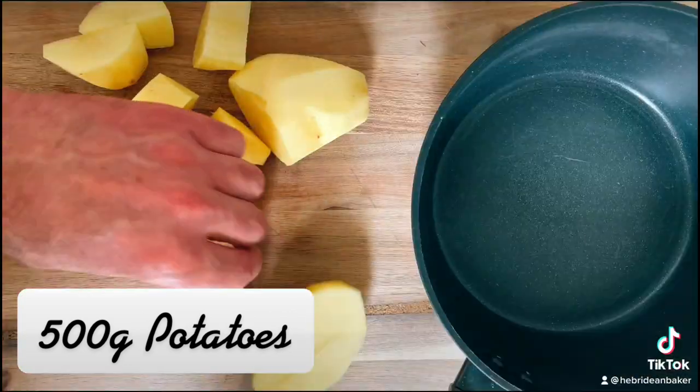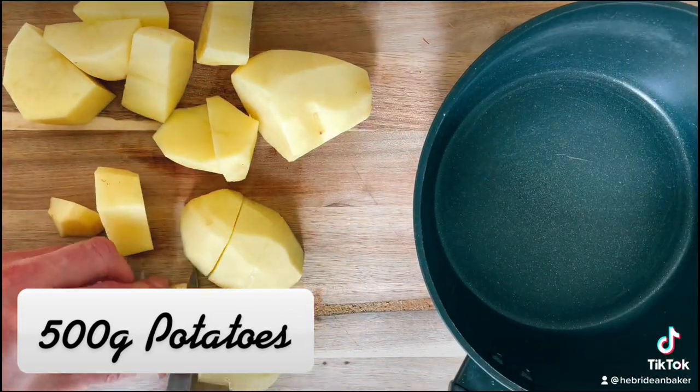First, peel and chop about 500 grams of potatoes and boil in salty water.